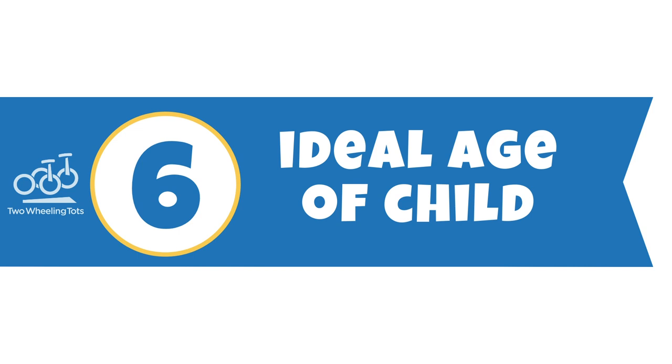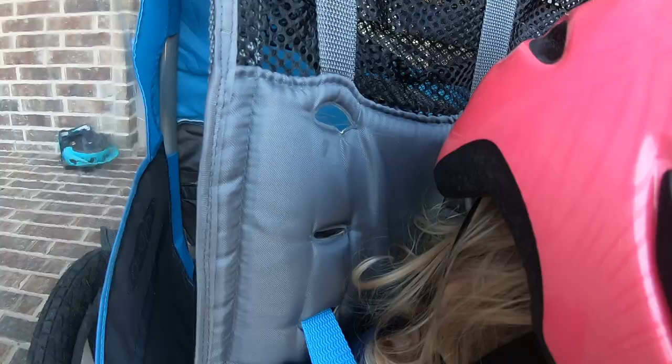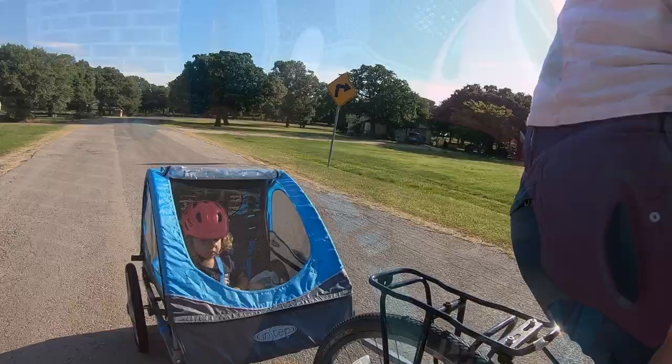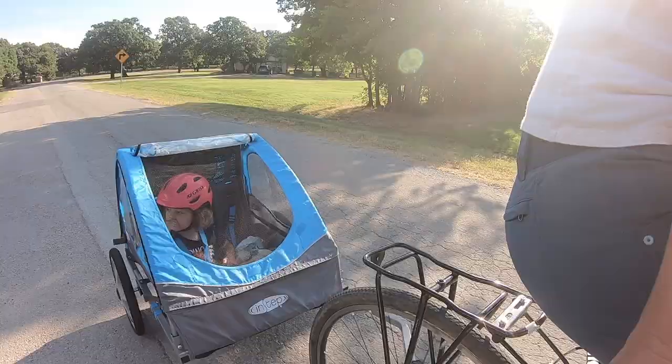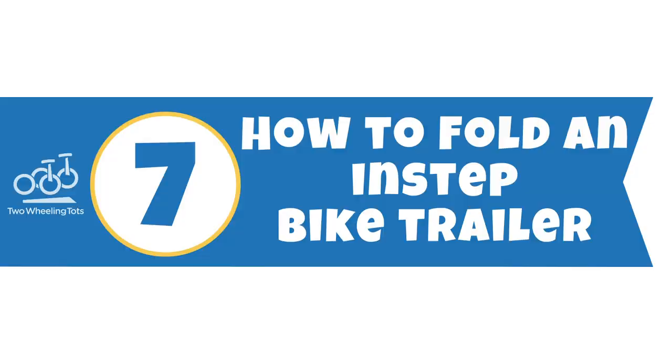Number six: ideal age of the child. What age child can fit in the In-Step? Kids can technically start riding in a trailer as young as 12 months, but notice here that our very tall two-and-a-half-year-old is using the lowest shoulder strap height setting. We would be nervous placing smaller kids in the seat and being able to secure them tightly. All In-Step trailers have a maximum weight capacity of 80 pounds, with a maximum per child of 40 pounds — which is what you'll find on almost all bike trailers.